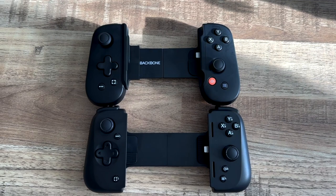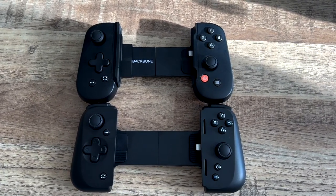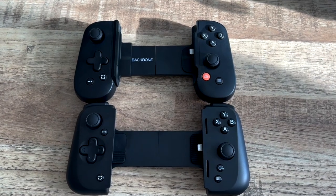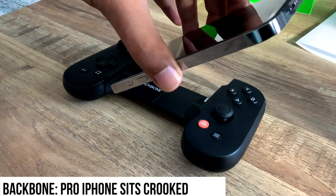They both use mouse-click style buttons. The Kishi takes a little bit less activation force. The Kishi has a mouse-style D-pad, while the Backbone has a more SNES Nintendo D-pad. The Kishi also has extra buttons on the shoulders.